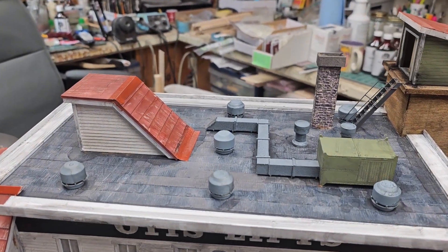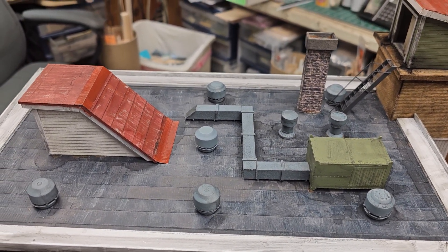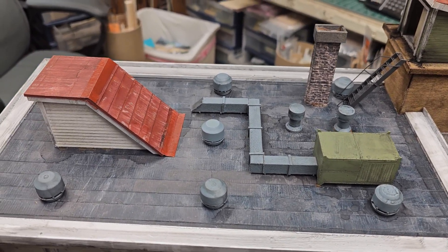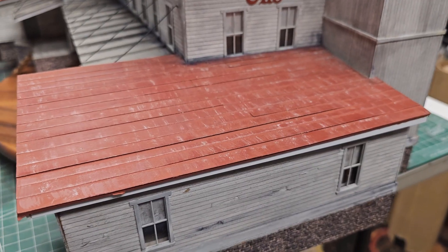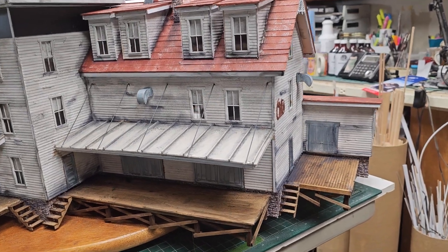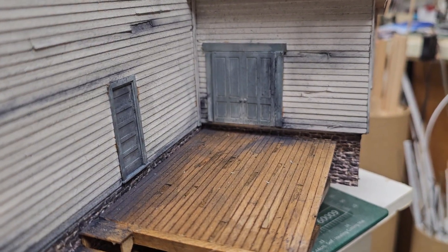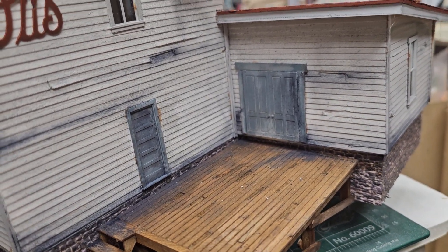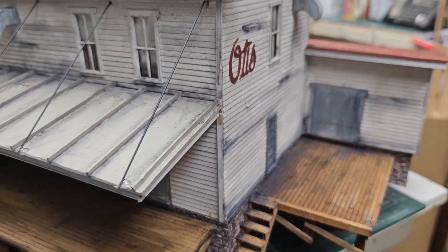Let me show you the rolled roofing. We dry brushed it and used alcohol and India inks, and it came out with a multicolored patina that was really cool on the roof. Roofs were dry brushed with antique white paint. Here's the back of the building, showing some of the patina. Howard, you used the wire brush to stress some of these boards.